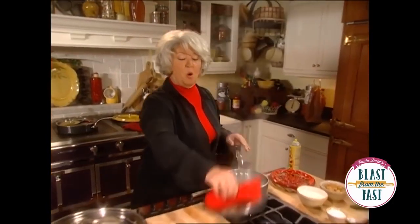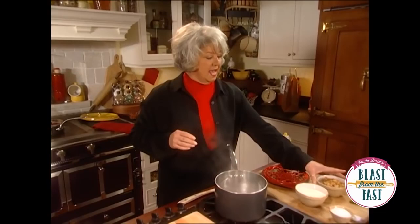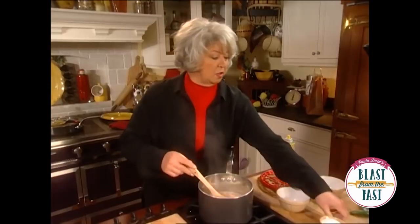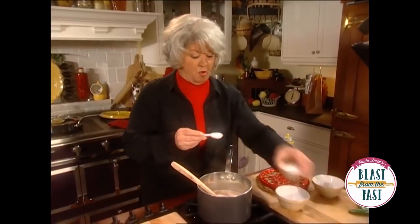Now, I've got two cups of pot in my pot, and I've got a cup of cracker, and I'm gonna add one cup along with about a teaspoon of sauce.